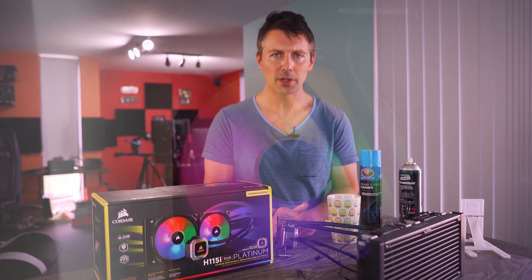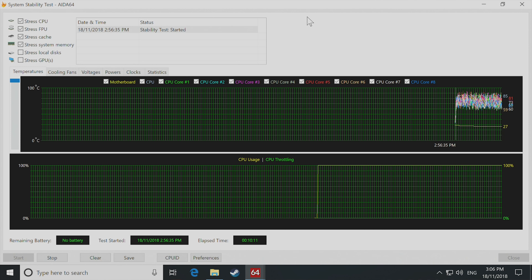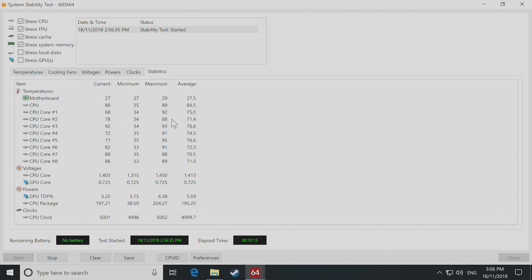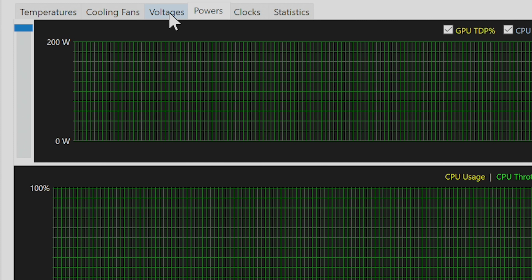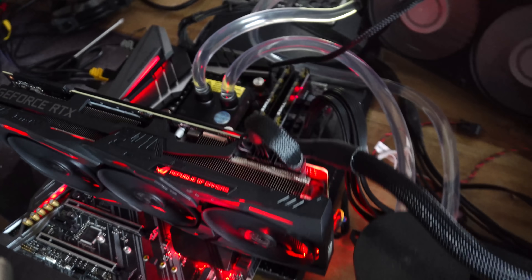Mounting this on the 9900K at five gigahertz — this CPU puts out a lot of heat, 200 watts on a small ring bus die, so that is a lot of heat to keep under control. Pulling out the temperature results straight away, comparing it head to head with the previous cooler, the only cooler that could keep the 9900K under wraps at these temperatures was the EK water block solution.